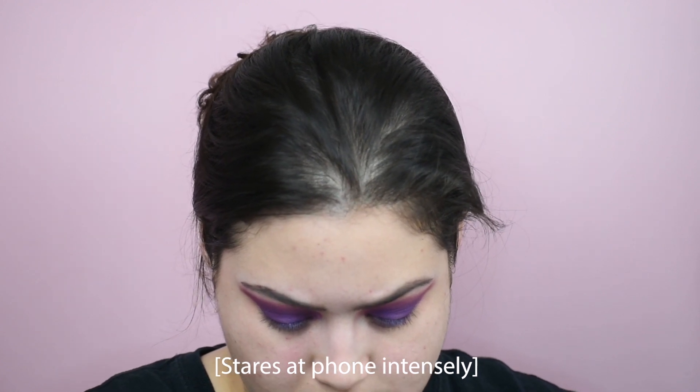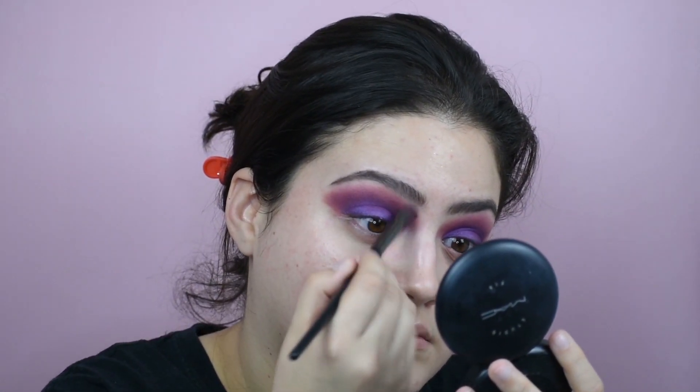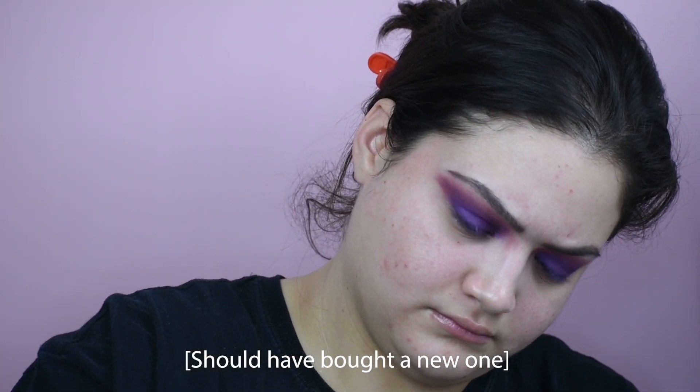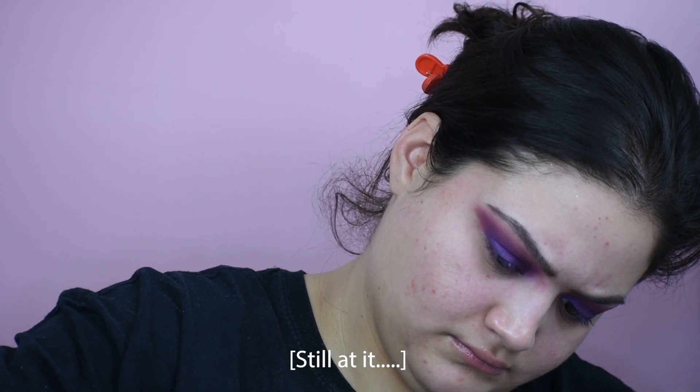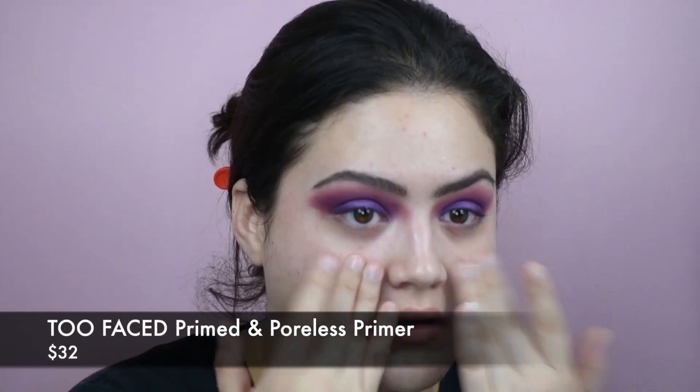Just kind of seeing where I missed a few blending spots, going back in mainly with Pinker. And next we're going in with our Too Faced Hangover Primer — we just put that all over the face to hydrate the skin. And now we're going in with Too Faced Primed and Poreless, putting that all over the T-zone. Just on the T-zone, though.